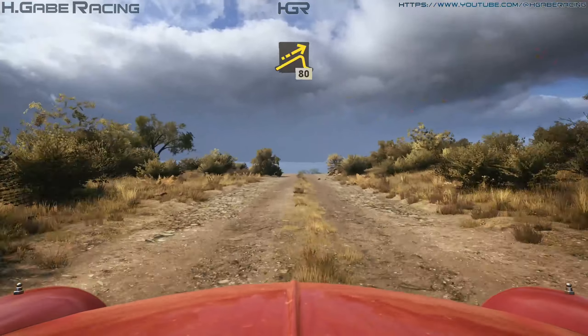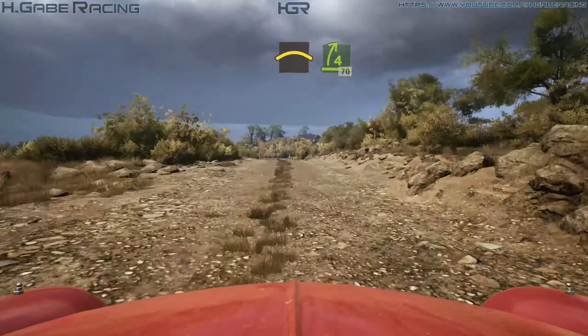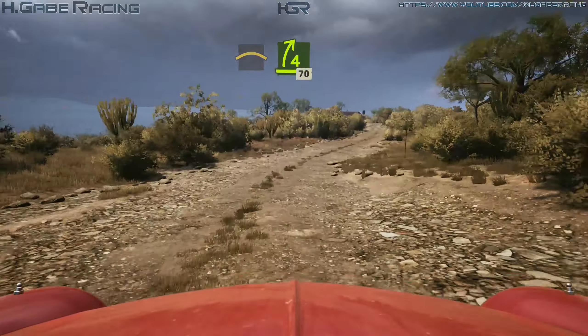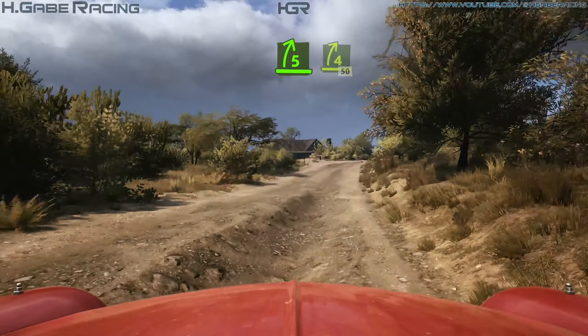80, crest, into 4 right, through dip, 70, 5 right, over bump, into 4 right, short, 50.